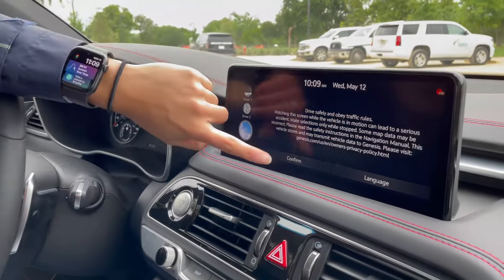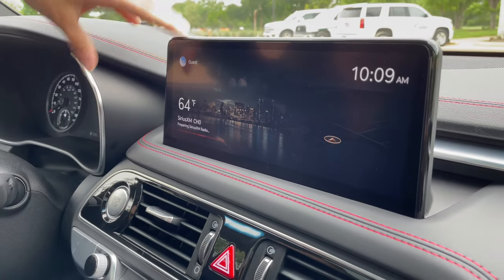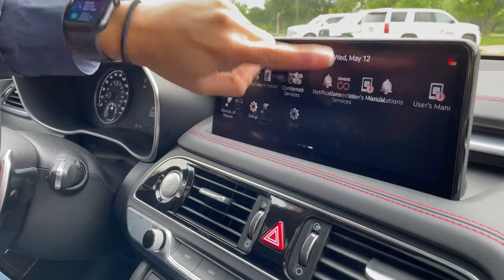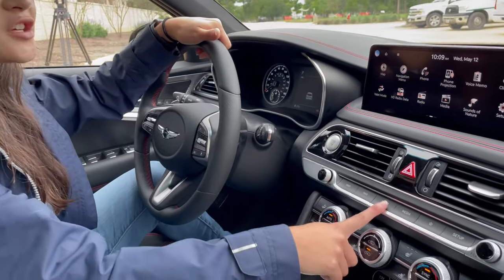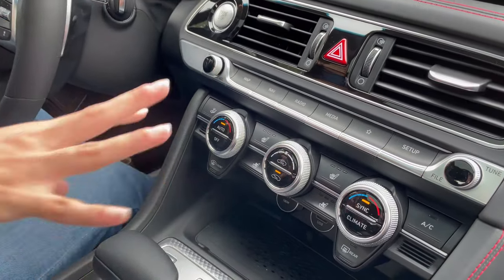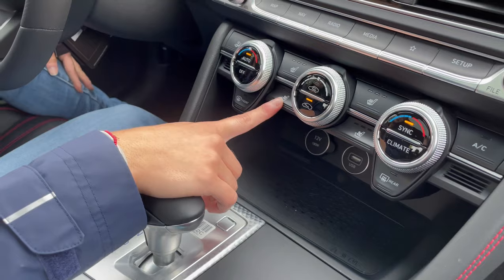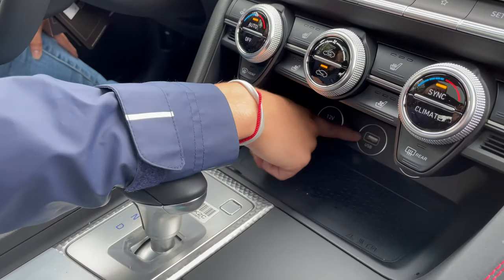There is now a standard 10.25-inch infotainment center, equipped with Apple CarPlay and Android Auto. It is touch, very bright, and easy to see. You also have hard buttons here to control the infotainment center if you prefer not to use the touchscreen. You also have heated and ventilated seats, a wireless charging pad with USB and a 12-volt outlet.